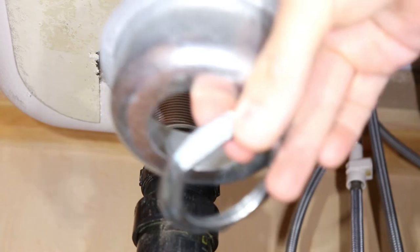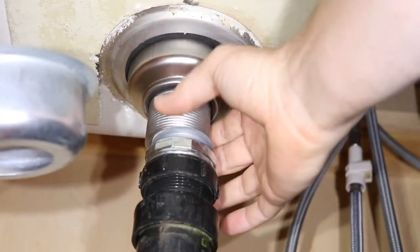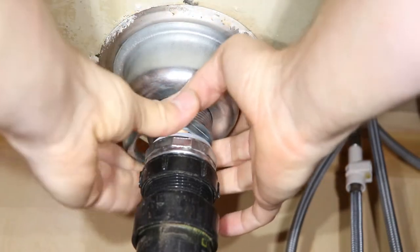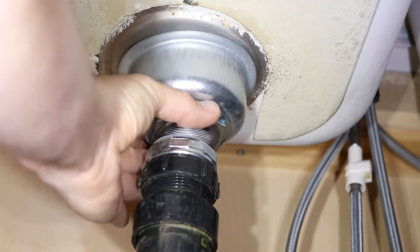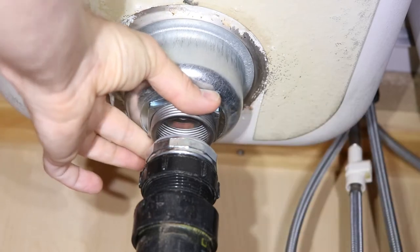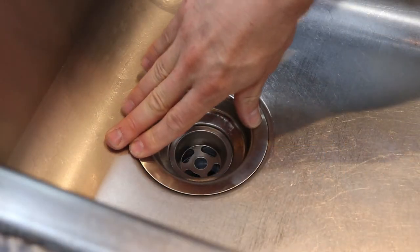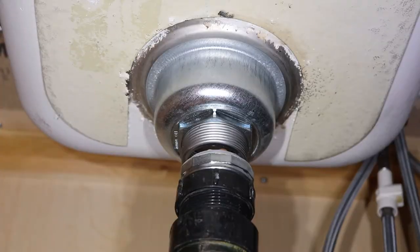And now I'll put the housing and lock nut on from underneath. Lift the strainer and put the housing under it, place the lock nut under the threads, and now I'll turn the strainer clockwise from the top and screw it into the lock nut. I'll hand tighten it first and leave just a little slack for adjustments. Make sure the strainer is perfectly centered in the recess of the sink, and once it's centered, tighten down the lock nut.